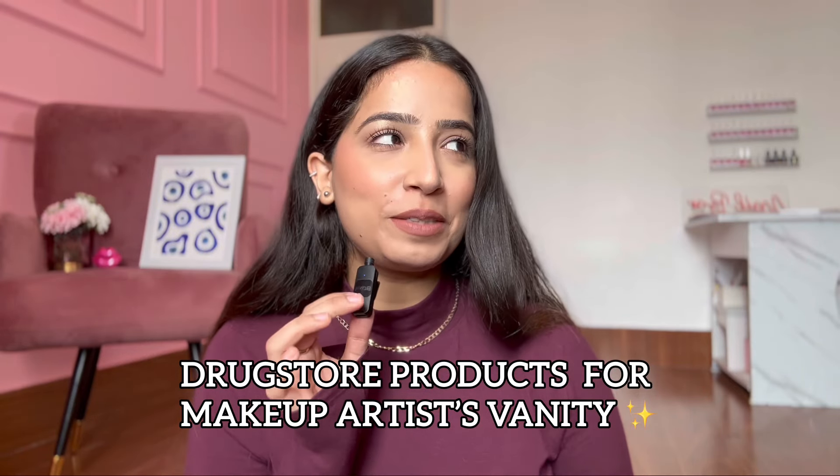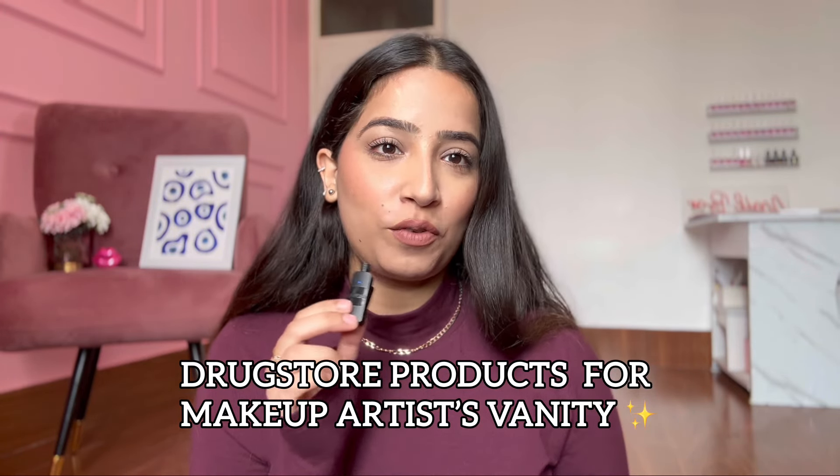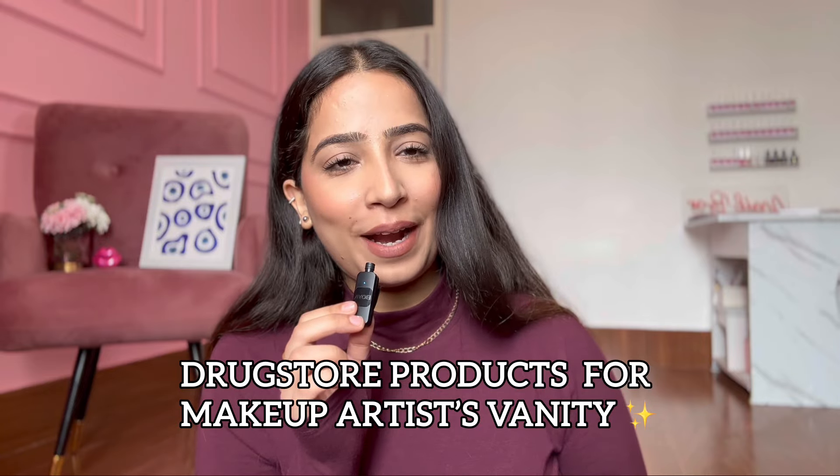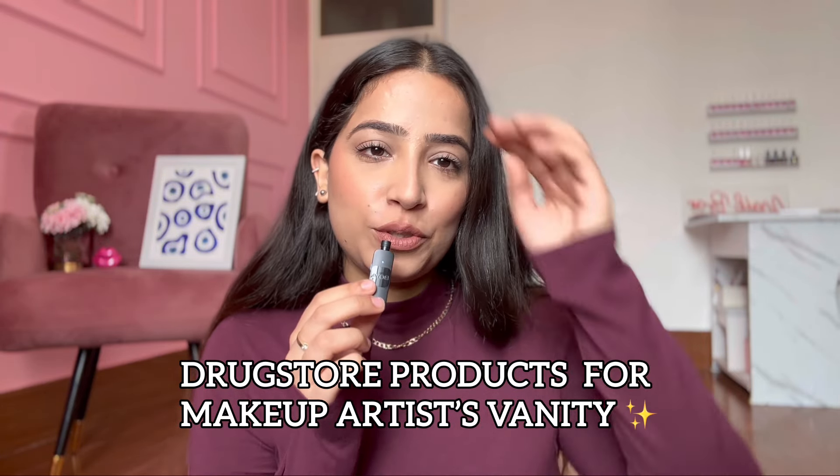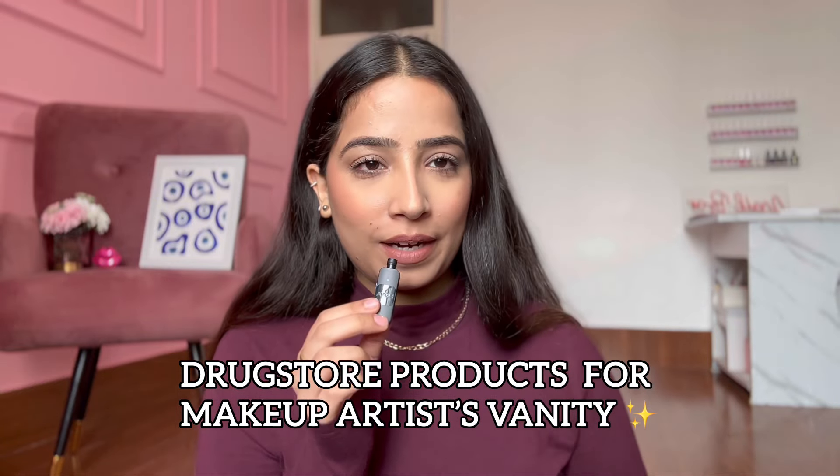I'm really nervous for this one. I'm shooting a long-form video after a few years, so I hope this goes well. And I have a very good video for you, which is: what products should be in a beginner makeup artist's vanity.